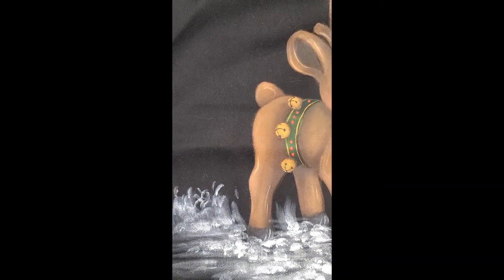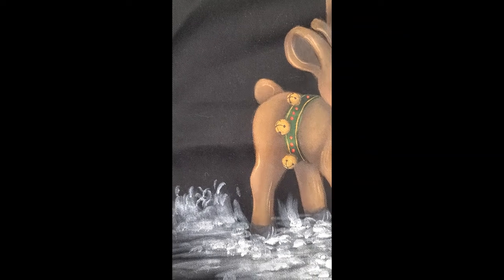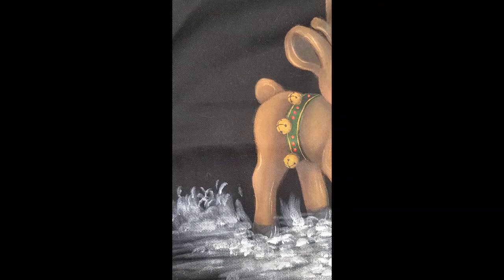Then we're going to stencil — if you don't have to, but you can stencil snowflakes in the background. I stenciled snowflakes with Glamour Dust — black Glamour Dust — and I like how those kind of make it look like nighttime distant little stars. I really like those, so I put in a few of those.